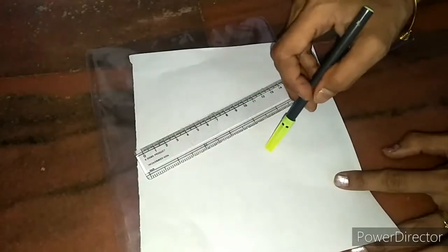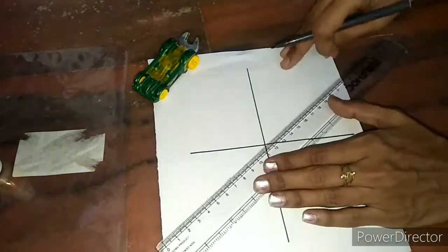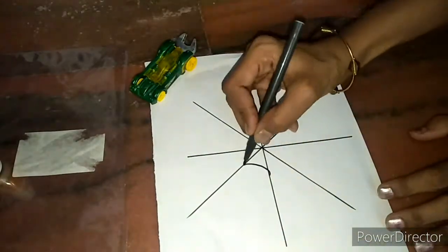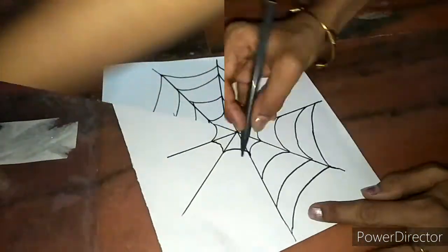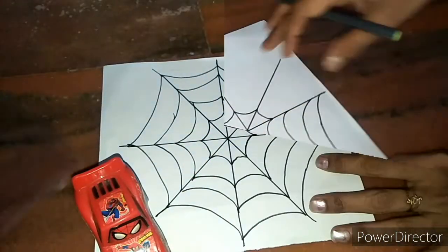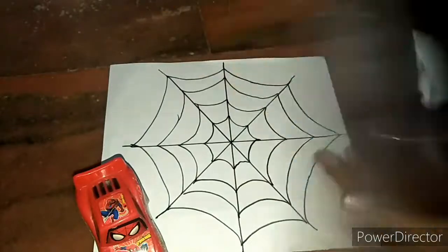Now on this white sheet I'm going to draw a rough sketch of a spider web. Now place this sheet inside the transparent cover. If you are using an OHP sheet, place the paper on the floor or on the table, then keep the OHP sheet above that, and on all corners just stick with a cello tape.